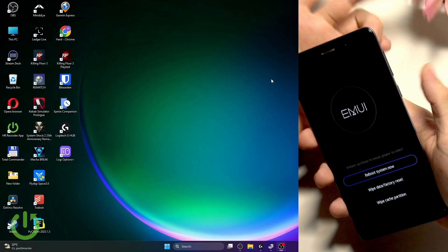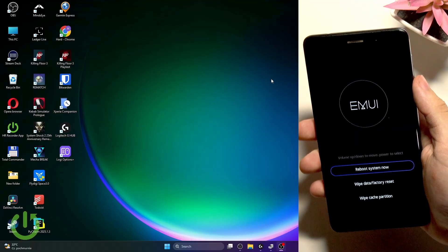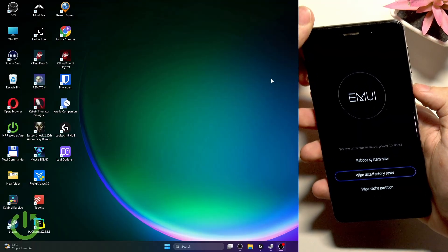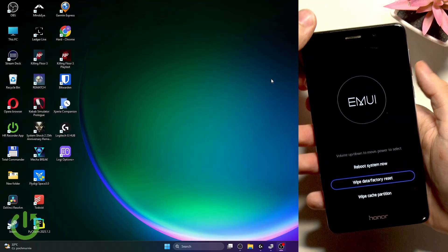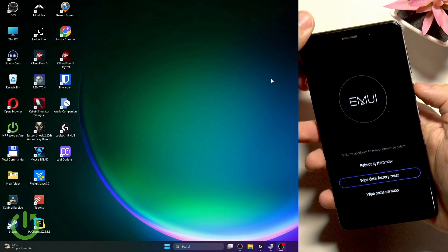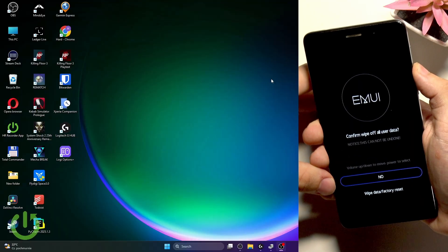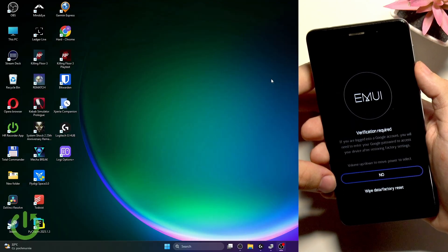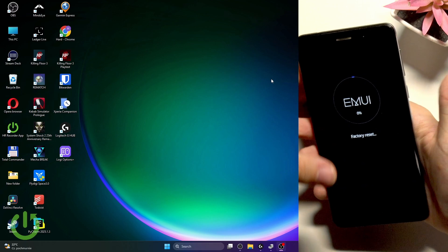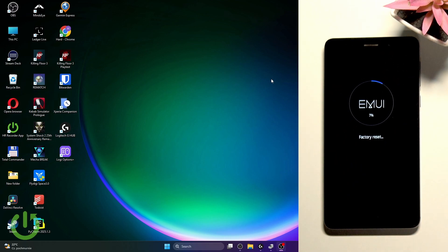Just hold until you're here. Now go to wipe data factory reset — you can use the volume buttons to go up or down the menu, then click the power button to approve. Go down to wipe data factory reset, go down again to wipe data and factory reset. Now it is factory resetting.